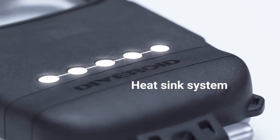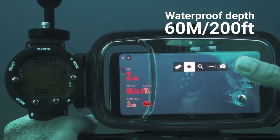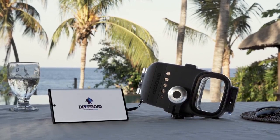It even has a heatsink system that prevents fogging and a double O-ring structure with 60-meter waterproof functionality. Meet the best multifunctional underwater housing equipped with compatibility and durability at a reasonable price.